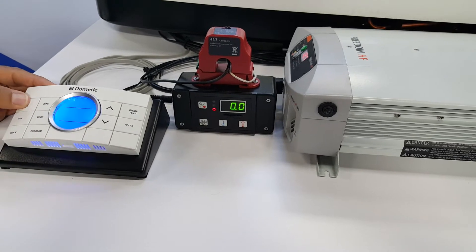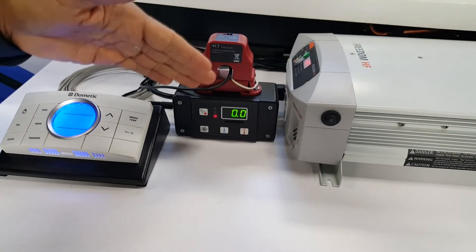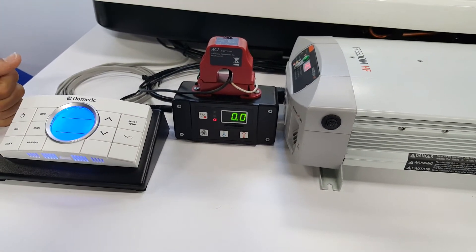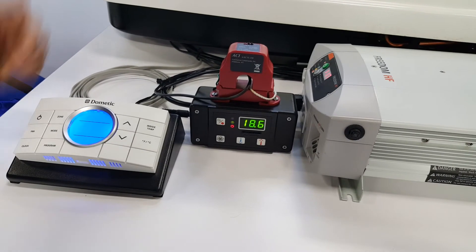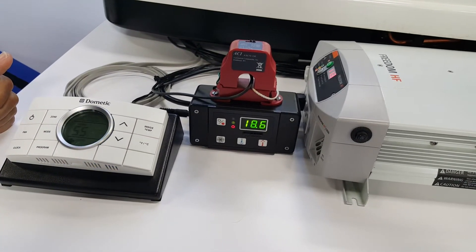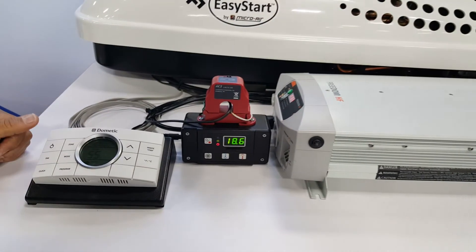So we're going to start the air conditioner now, and you're going to see reported here initially the fan current when the fan comes on. Shortly thereafter, you will see the compressor peak amperage when it starts up. There you have it. The compressor started up with 18.6 amps peak versus the normal 45 amps, successfully starting on this 1800 watt inverter.